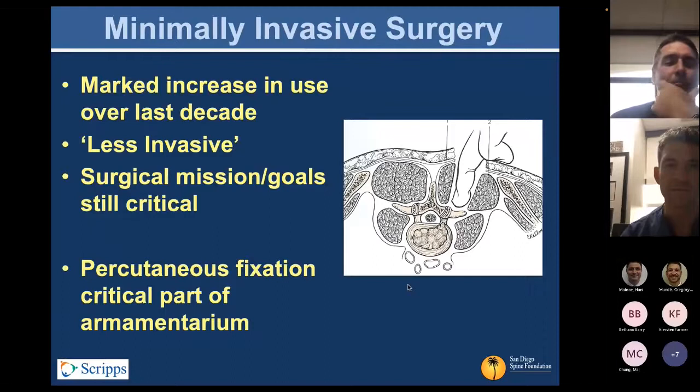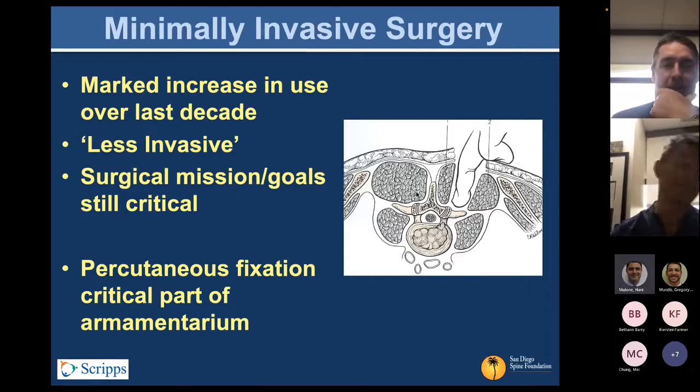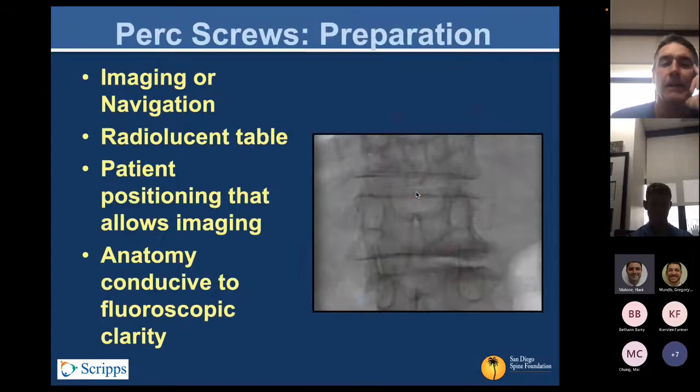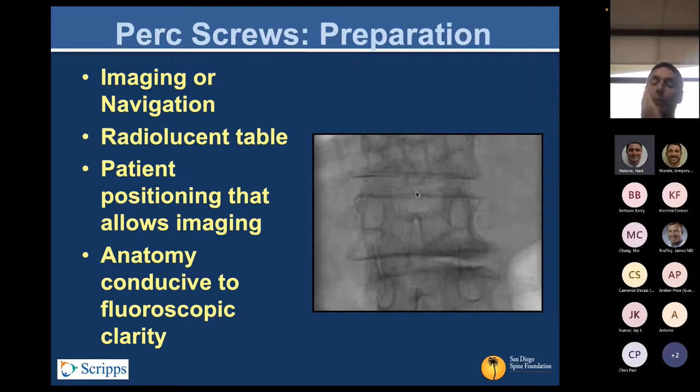This is a brief talk about PERC screws. We do this to preserve the multifidi muscles and paraspinal musculature, which are critical in stabilizing the residual segments of the spine that continue to move. This has been the workhorse for MIS through fluoroscopy over the past couple of decades, and now we have more advanced techniques with navigation, robotics, and other things. But knowing how to do good fluoroscopic placement is still an important tool in your toolbox.